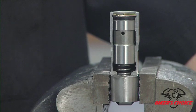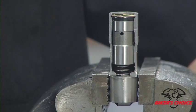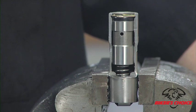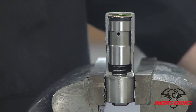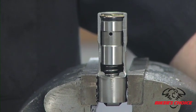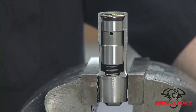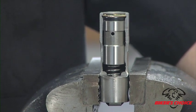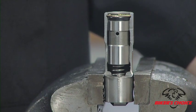An S&S pushrod has 32 threads per inch, so one revolution gives you 32 thousandths of length in the pushrod. To achieve 100 thousandths, one turn gives you 32, two turns 64, three turns 96, and just over three turns gives you that 100 thousandths.